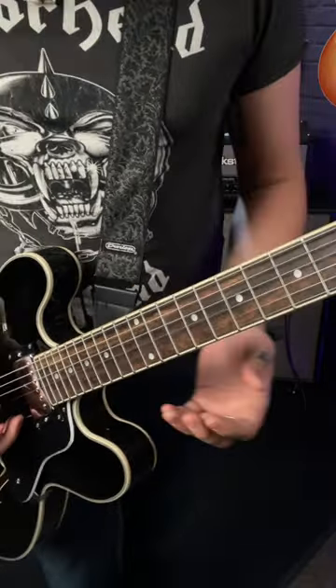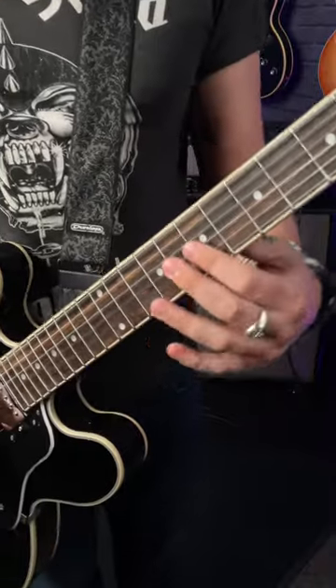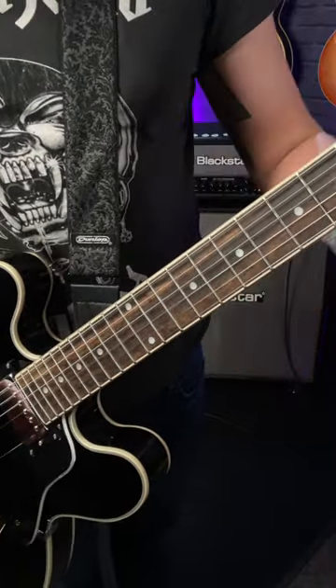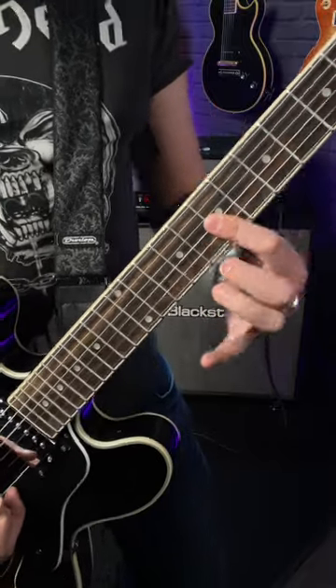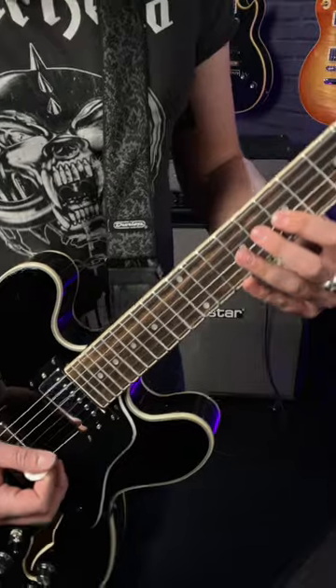It's super easy to do and it's so much fun. All you do is bar the B and the G string — in this case, I'm doing the 7th fret. So that's my first finger. I'm then using my middle finger to play the 8th fret of the B string, pulling off to the 7th fret, and then playing the 7th fret of the G string.